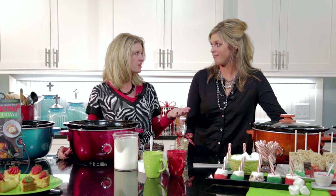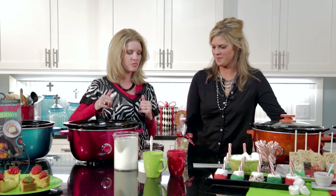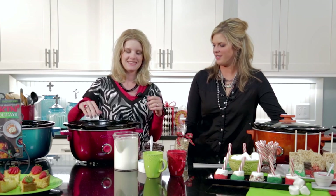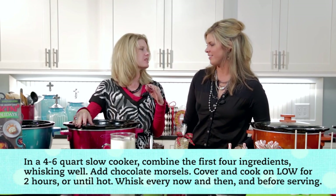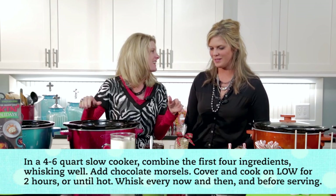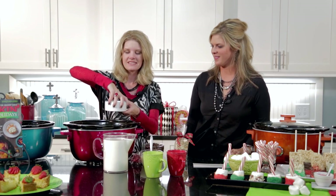Another fun treat is hot chocolate — who doesn't want hot chocolate in the wintertime around the holidays? This is a simple recipe and it makes a lot, so you can serve quite a few people. The other day I took it up to my dance studio and served it to everybody coming in. We don't get a lot of snow in Texas, but those of you who do get snow, this is great for a snow day.